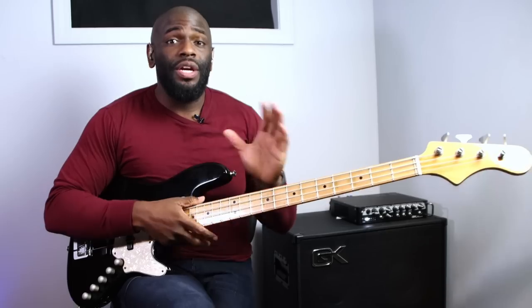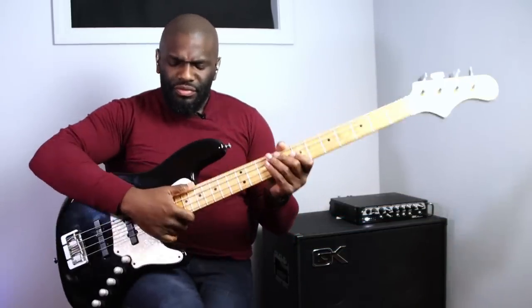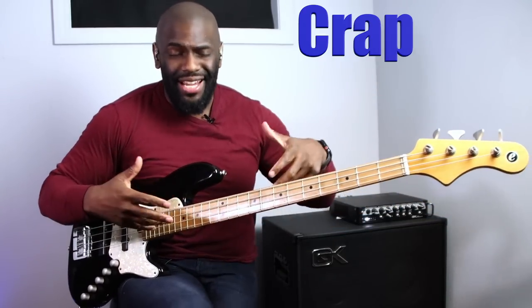EQ is very important to know. If you guys are interested in learning more about EQ, I'll put a link in the cards or description where I talk about EQ settings. That's the second reason your slap may sound like crap - and it actually did sound like crap when it's not EQ'd right.